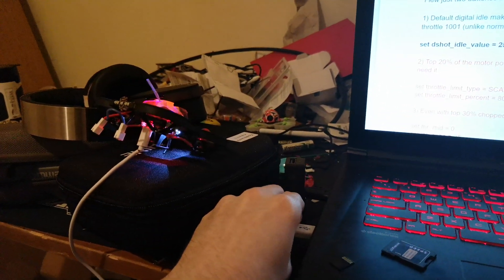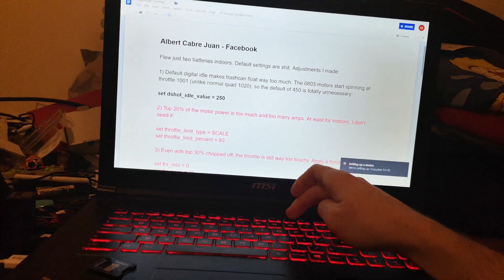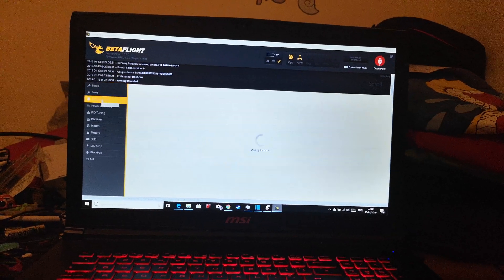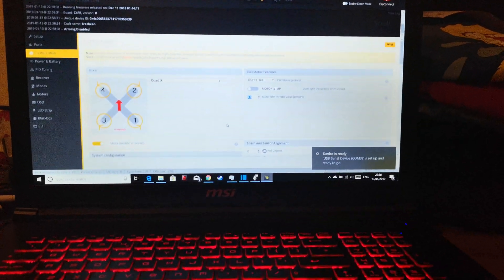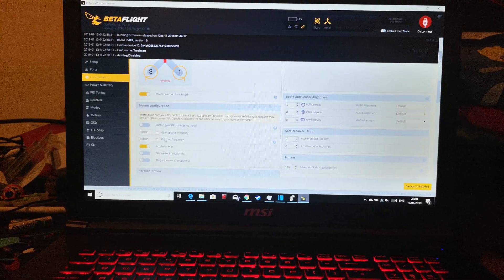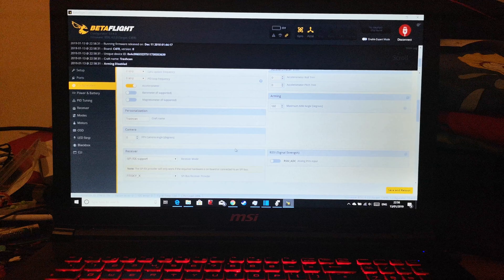We're going to plug the quad in — it's over here next to all this mess. Let me get rid of full screen. We're already in Betaflight. Looking at configuration, this is the 2.5 digital idle value he was talking about, so we can enter 2.5 there. I've already set it to 8k/8k, and we've already got 180 degrees arming.